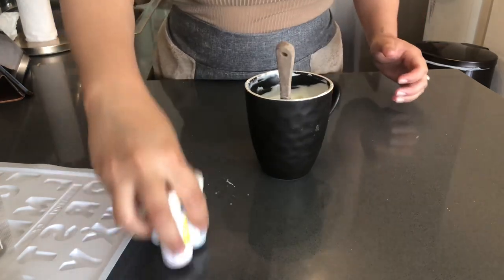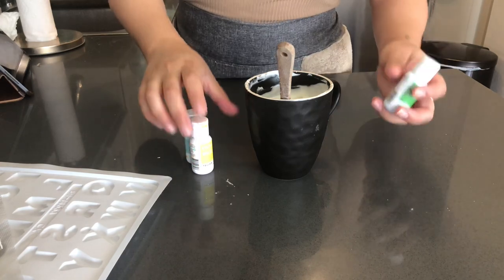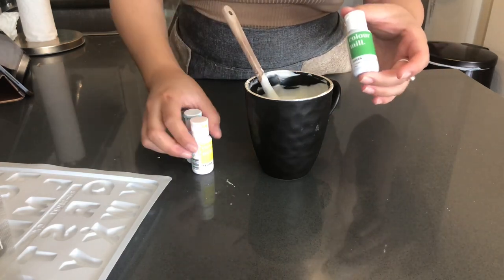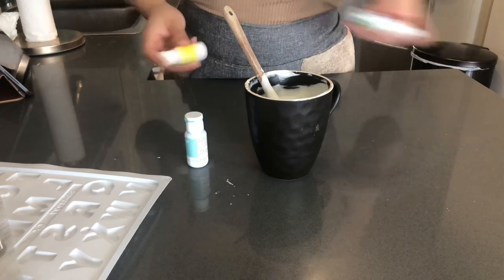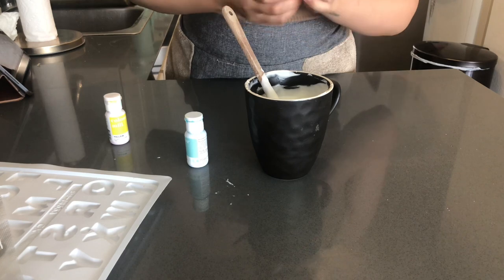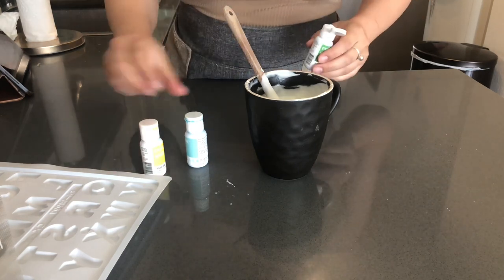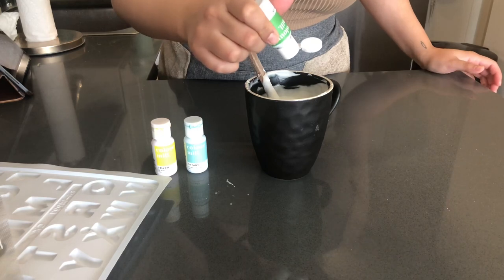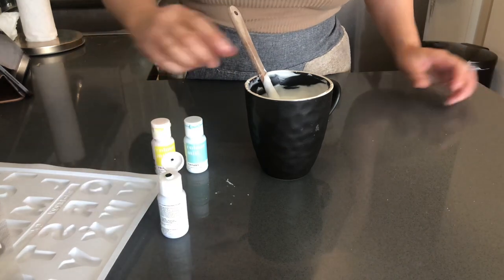We have most of those big chunks melted down now, so we're going to start coloring it. To color it, I'm using Colormail — you can also find these on our site, bakeupsupply.com. The client wants a really pretty green, so that's why I have these three colors. I'm not real sure how I'm going to achieve it, but I'm just going to add in a few of each and we will see what we get.